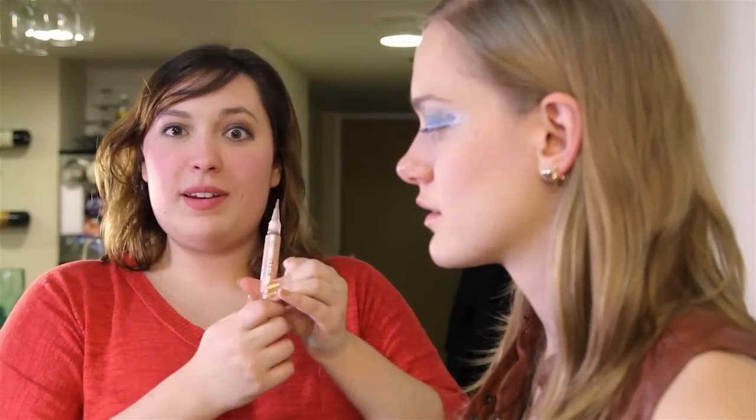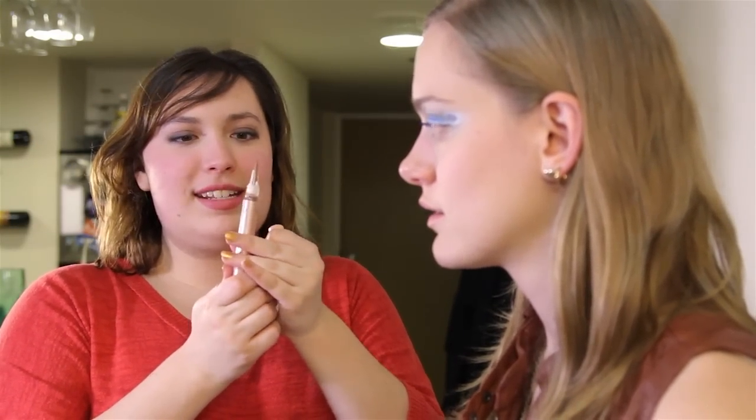Last but not least, we're using this Stila Coconut Crush Lip Stain. That's a nice color though. It tickles. We're almost through this, Christina! You'd be so much better at talking if you finished your sentences. Sometimes they're not worth finishing. I started singing Les Mis — totally inappropriate timing.